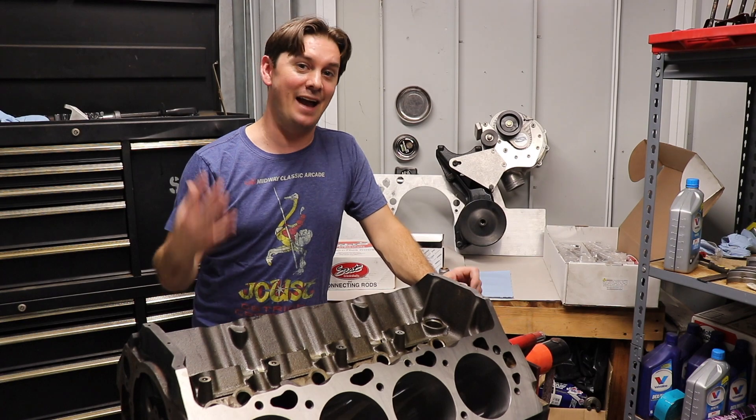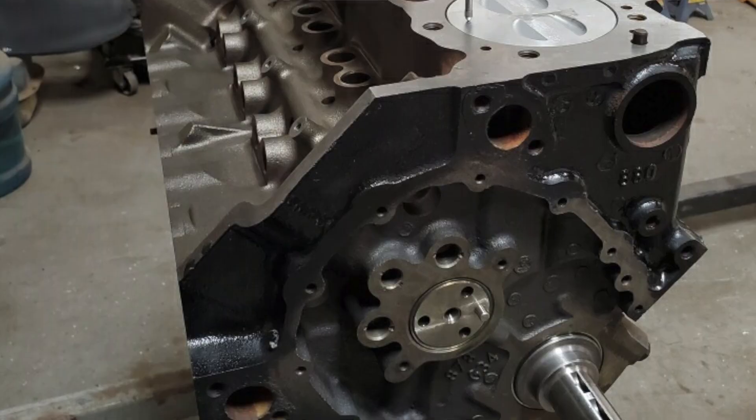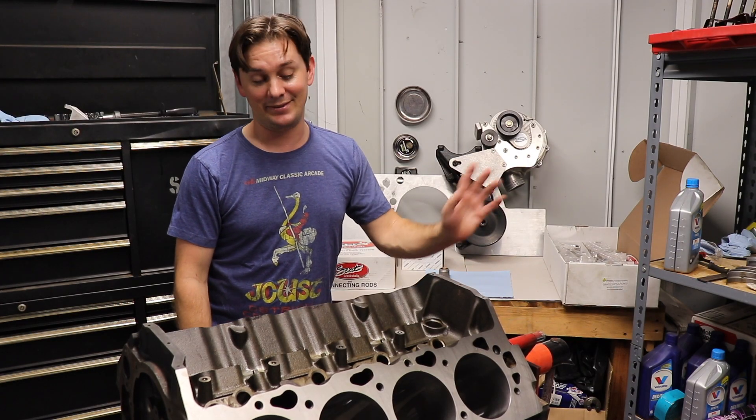That kind of sealed the whole small block versus big block debate, because I'd been going back and forth for a while. The thing with the 355 is I had everything for it — it was ready to go — so it still got machined and it's still doing something, but that's a different story.